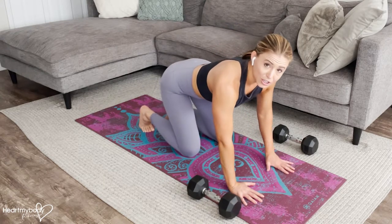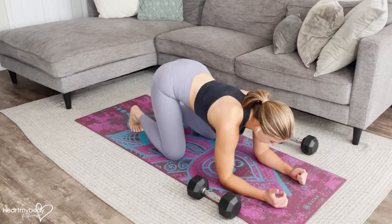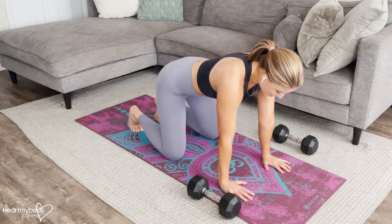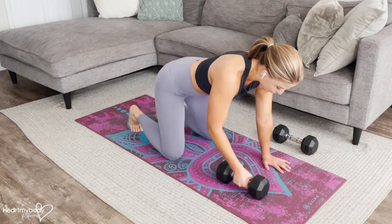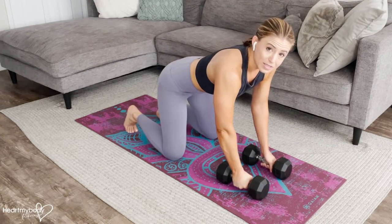For this plank variation, you can start on your hands and progress eventually down onto your elbows — that'll be harder. So if you are on your hands, they can be flat on the floor, or if you'd like to keep your wrist in a more neutral position, hold dumbbells.